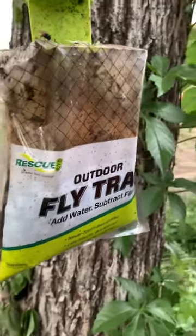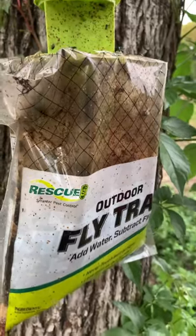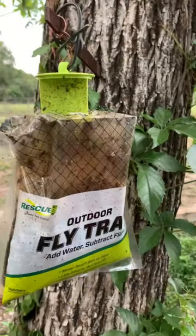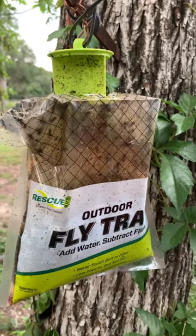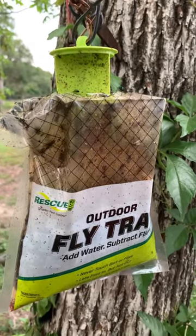Basically it comes with some bait and you fill it up about halfway full with water and just hang it out. They're disposable — they catch all these flies, and once it's filled up just take it and toss it in the trash. It's awesome.